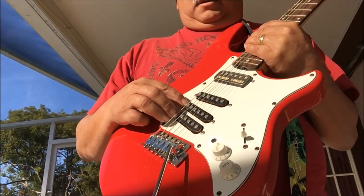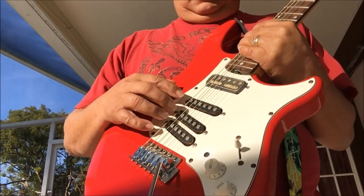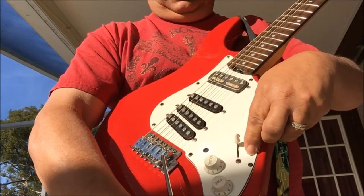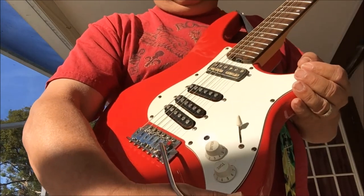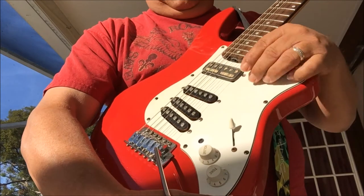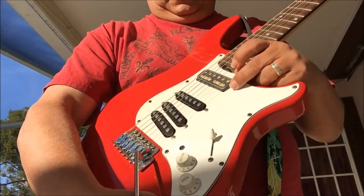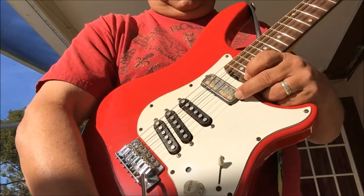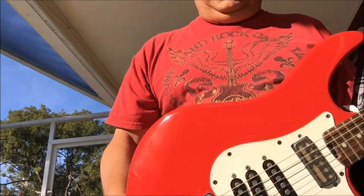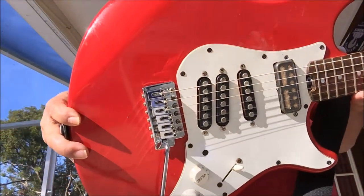In the first bridge position, the two single coils are wired together in parallel — similar to the second position on a standard Strat, but I wanted all the tone coming from that area. In the middle position you have all three single coils. The fourth position has an old Tysco gold foil pickup wired with the middle single coil, and in the neck position it's just the Tysco gold foil alone — from a 1960s Japanese guitar. The finish is literally a spray can paint job, and it came out pretty shiny and smooth.